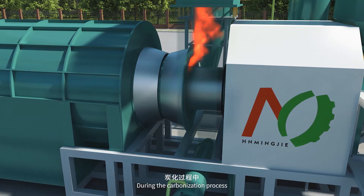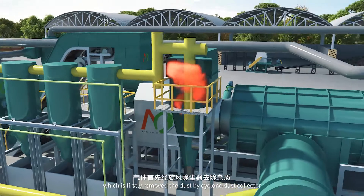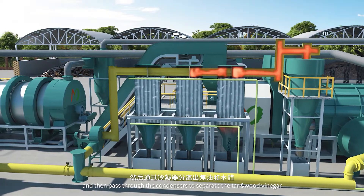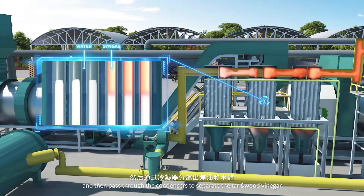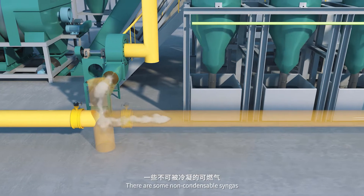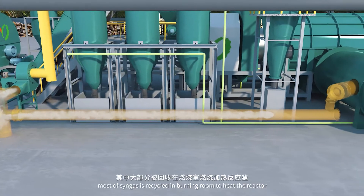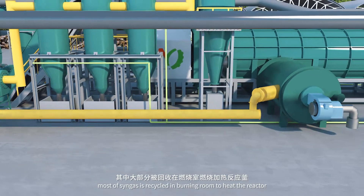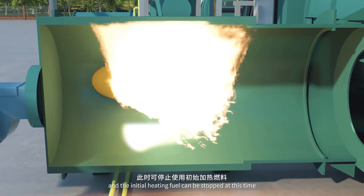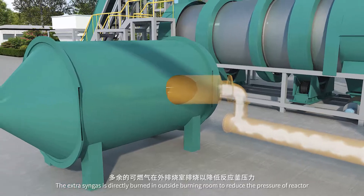During the carbonization process, the materials will release mixed gas, which is firstly de-dusted by the cyclone dust collector, and then passed through the condensers to separate the tar and wood vinegar. There are some non-condensable syngas. Most of the syngas is recycled in the burning room to heat the reactor, and the initial heating fuel can be stopped at this time. The extra syngas is directly burned in the outside burning room to reduce the pressure of the reactor.